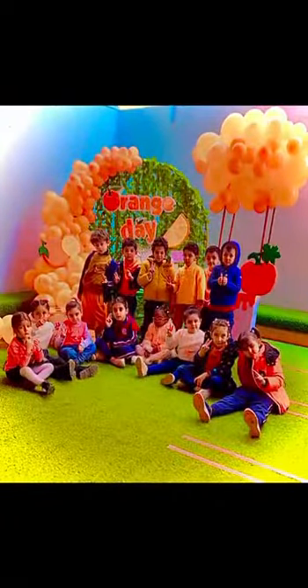One orange bug waking up climbs up on a leaf. It stretches in the morning light. The dew is so sweet and the air is fresh. It's time for him to start the day.